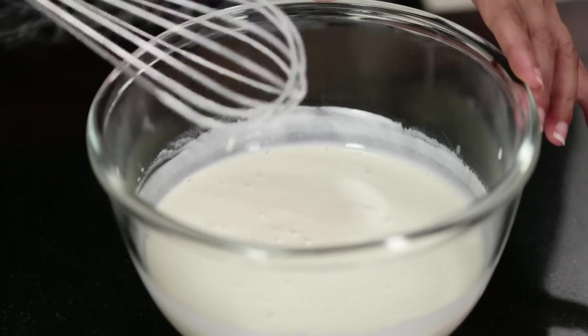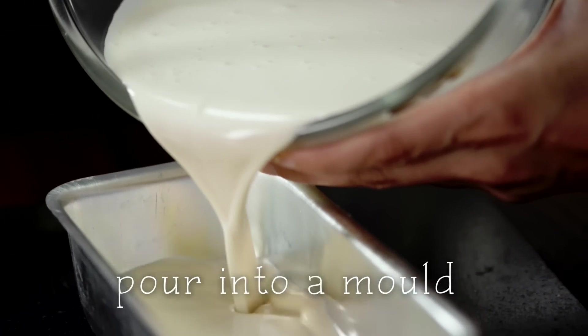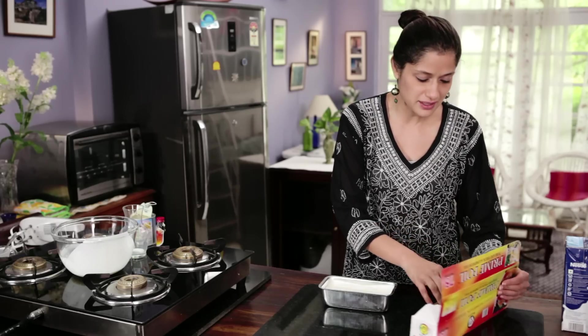This vanilla ice cream will be to die for and it's ready. Pouring this into my mold, and I'm going to cover the mold with some aluminum foil.